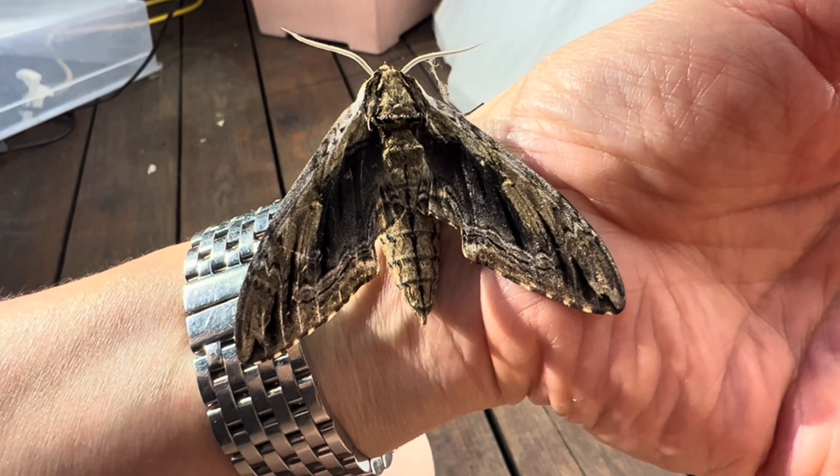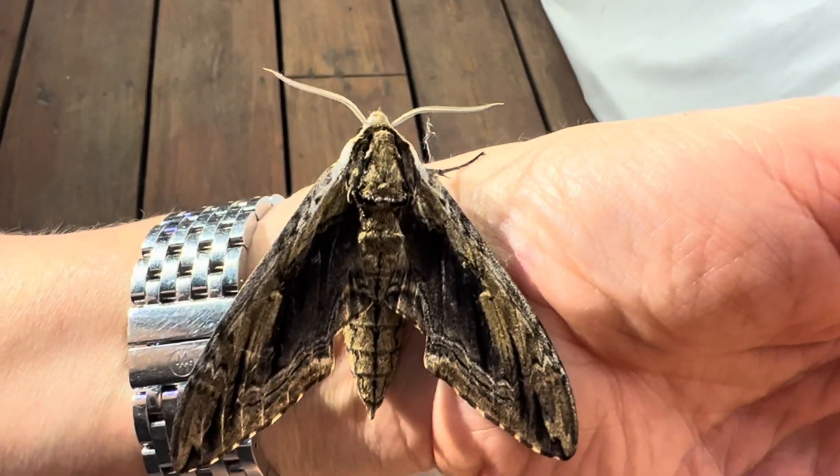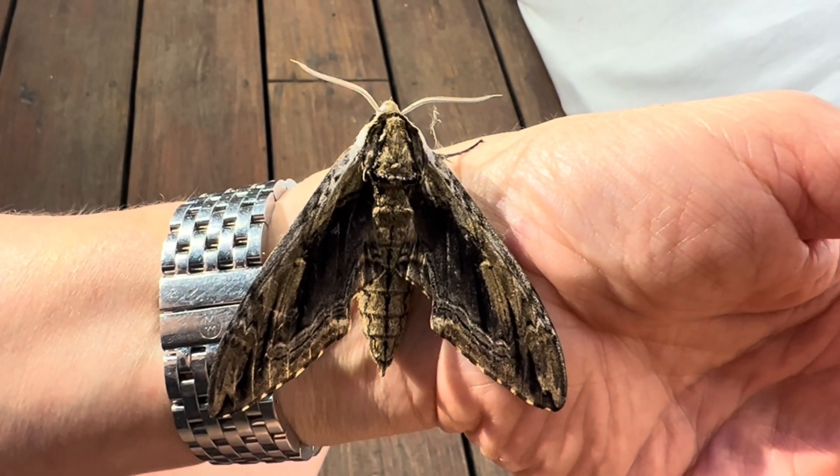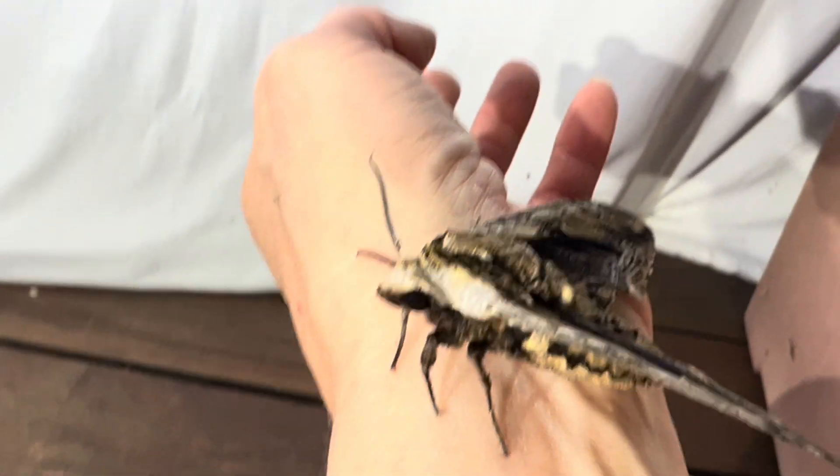The caterpillar comes in two colors, a green form and a brown form. In warmer areas they may have up to two generations per year, flying in June and July in the north, and again in March through October in the south.